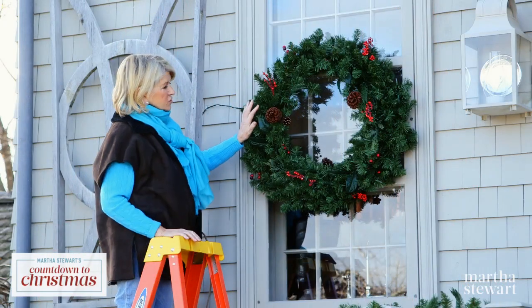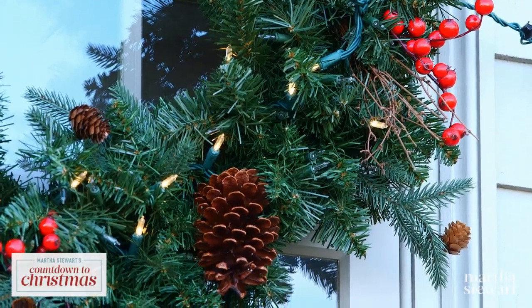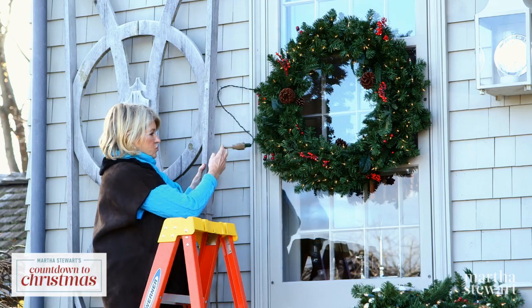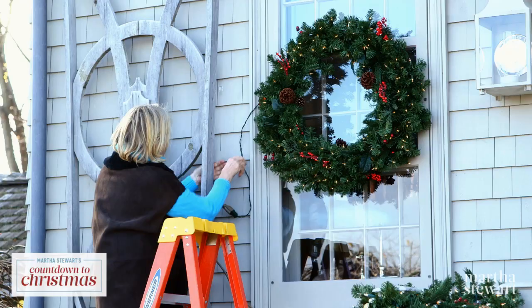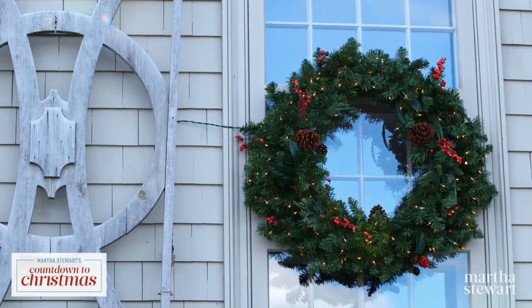This is an indoor and outdoor wreath, but I will not use an indoor extension cord. I want to use a heavy-duty outdoor extension cord like this. And never attach these outdoor wires with nails or staples. Use these cable ties, so this cord can now be hidden right behind this trellis.